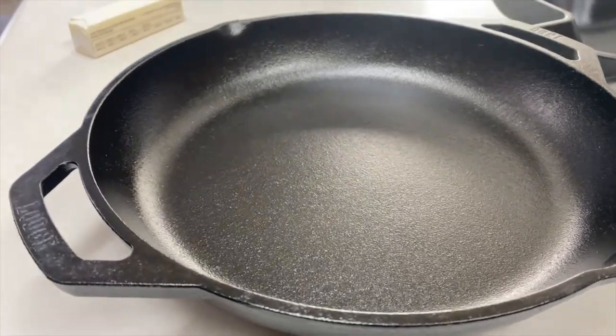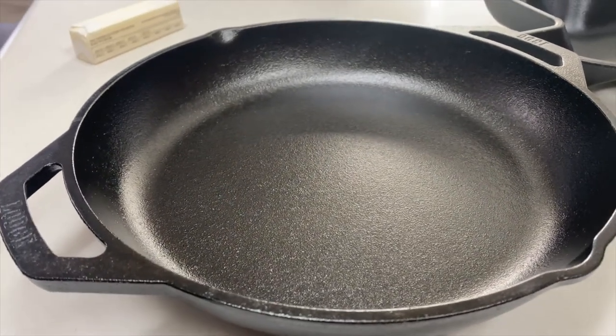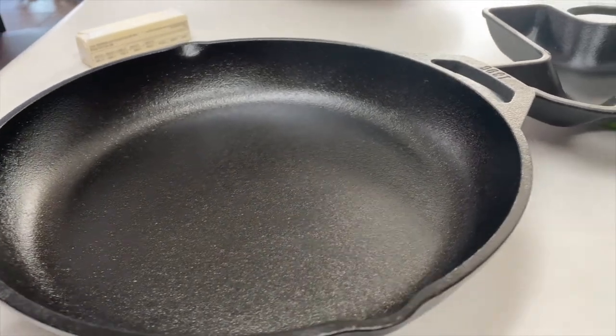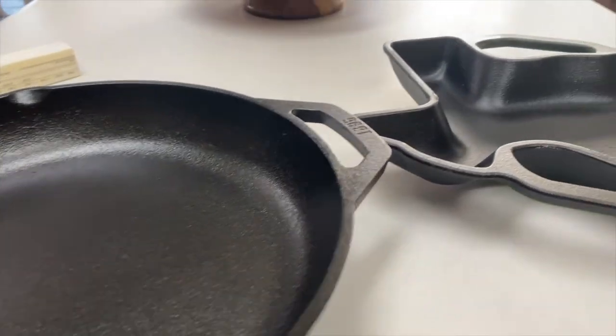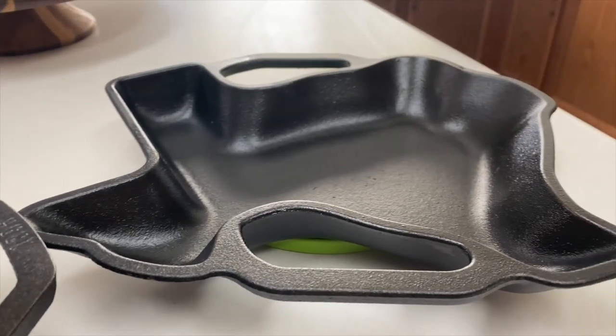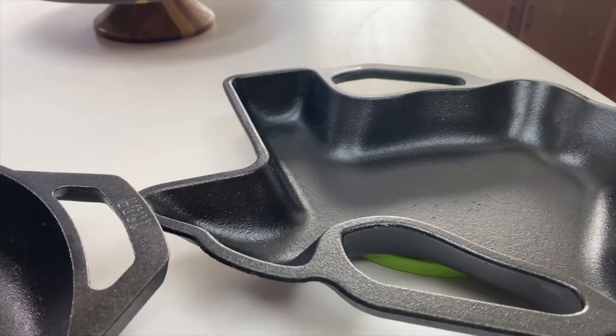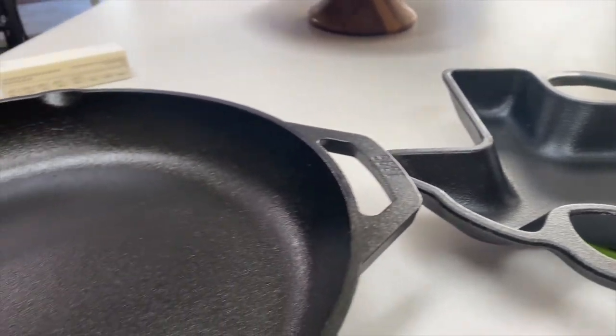There are so many benefits to cooking with cast iron. Unlike many other pots and pans, cast iron pans get better with age and they will last a lifetime if you care for them. They also retain heat and will sear really well, leaving a crispy caramelized crust on your steaks and other meals.